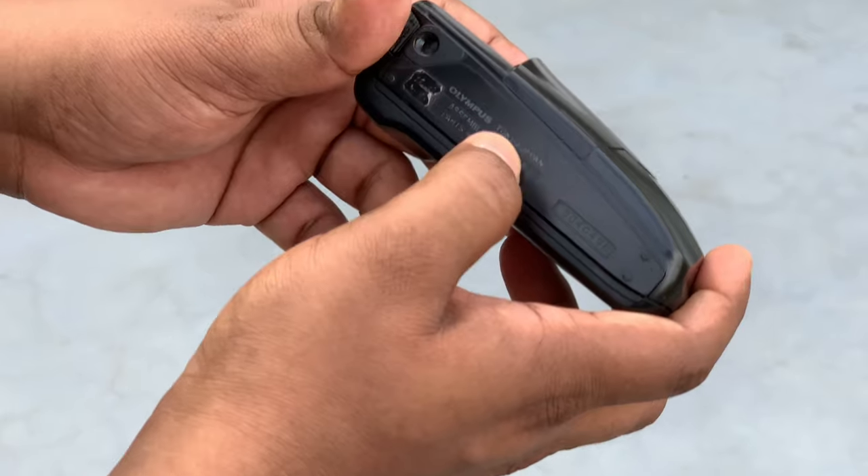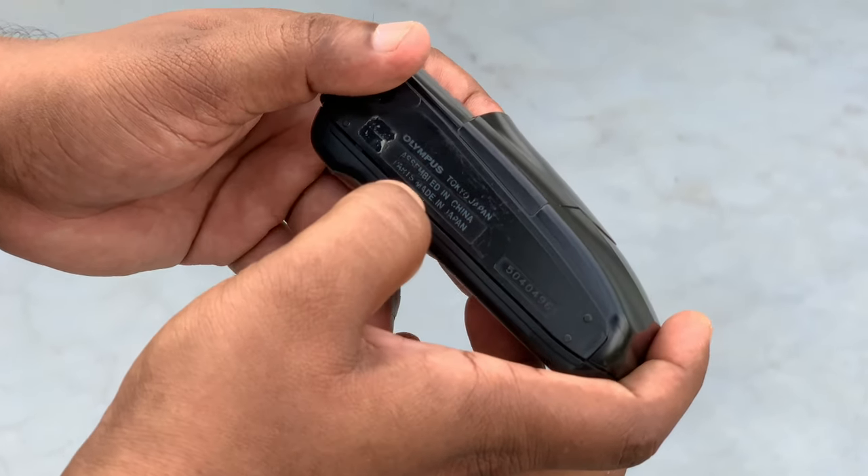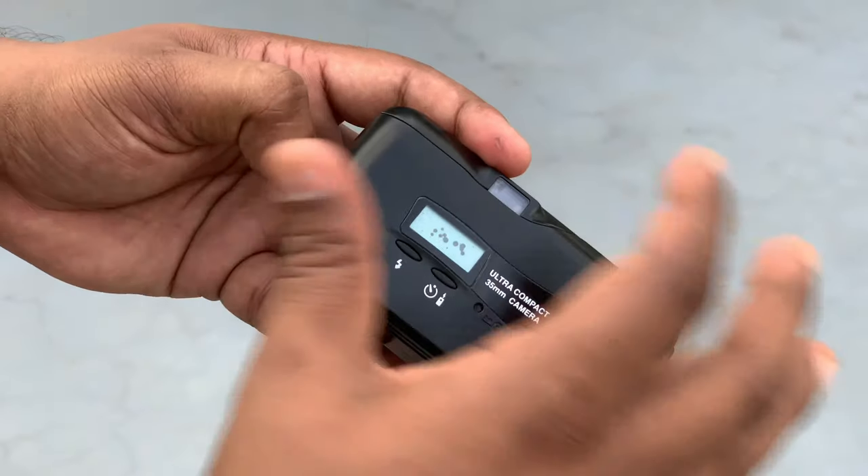Olympus, Tokyo, Japan — assembled in China, parts made in Japan. When I open it, I will show you the features.